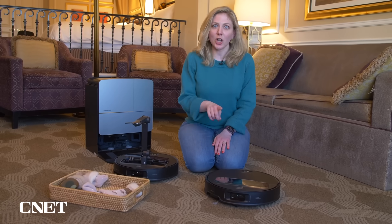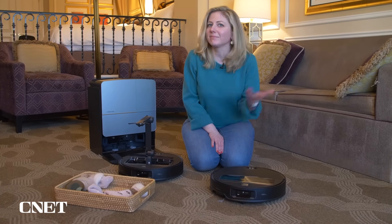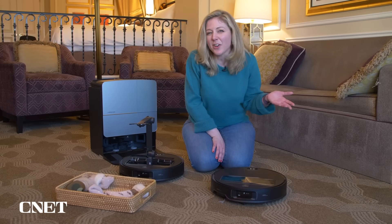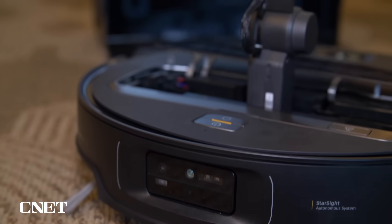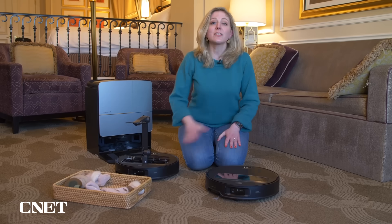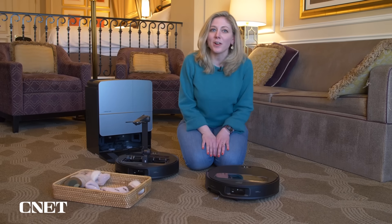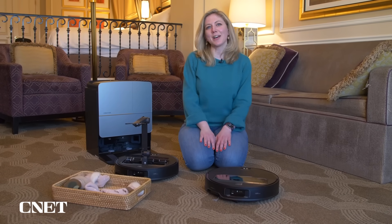Roborock isn't saying how much this is going to cost yet. But if you're curious, other robot vacuums can be up to $1,500 and they don't have arms like this. We'll have to wait until early 2025 to find out more — this is just a prototype. Stay tuned for more coverage of CES 2025.